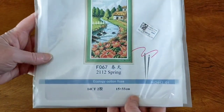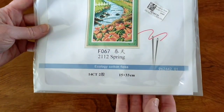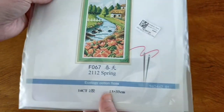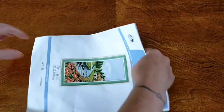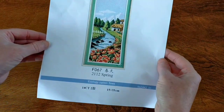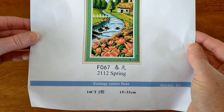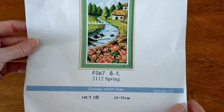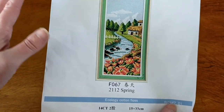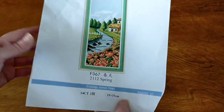Cross stitch number two is from the same series — they do have all four seasons. I chose Spring and Winter; this one is Spring. Another Joy Sunday, 15 by 33 centimeters, 14 count stamped cross stitch. That is the cover sheet — that is so pretty. I love the winding creek with the little house in the background and the beautiful flowers in the foreground. I think these would look really cool framed together, either two in the same frame or all four in separate frames.